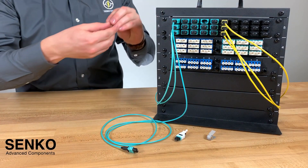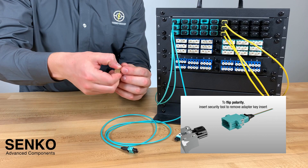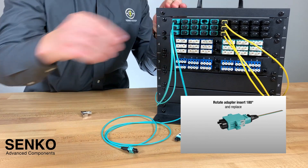Simply take off the dust cap, take your tool, put it into the adapter, pull, and you've removed the center insert. Now you can easily reverse the keyway and then put the center insert back into the adapter.